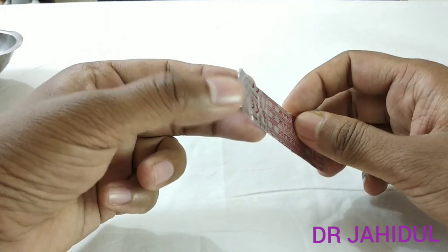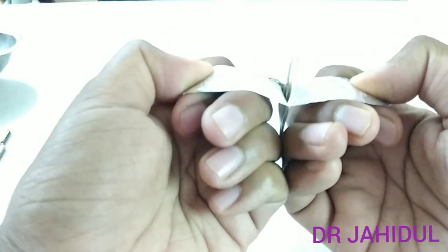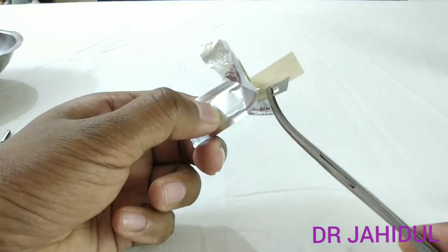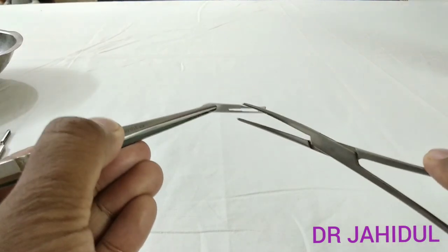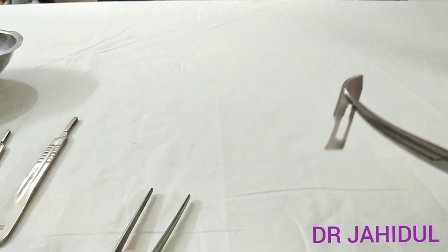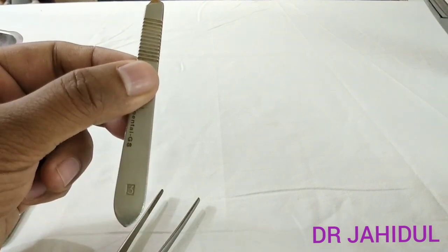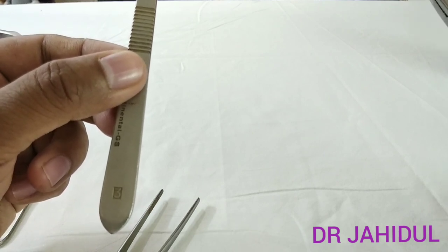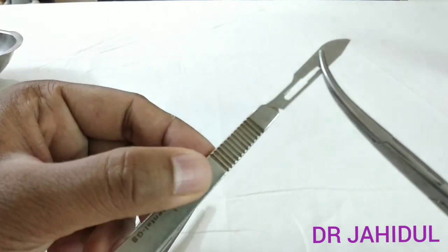The technique of opening the foil of a surgical blade is to pull it back and then hold the blade with hemostatic forceps. Then position the blade with the help of dissecting forceps. This is a number 10 size blade — it will be attached with handle number 3. Remember that handle number 3 is for blade numbers 10, 11, 12, and 15. This blade will be engaged in this slot.